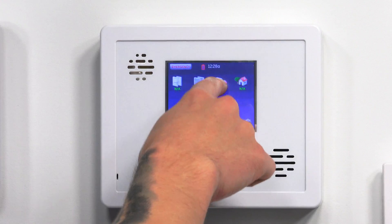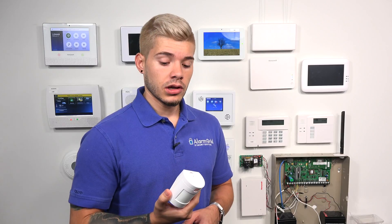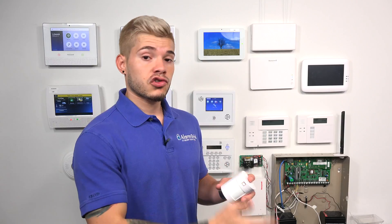The motion is showing as faulted. One thing to keep in mind with this motion is that it has a three-minute timeout delay. A lot of people think they set their motion off once and it stops working because they try to do it immediately after. These motions have a three-minute timeout — whenever this motion detector is tripped while armed, it goes into a sleep mode for three minutes to conserve battery. So if you're ever testing the motion and you set off an alarm and then within seconds you try to do it again and wonder why it's not working, it's because it's doing the three-minute timeout delay. Allow it the three minutes, and then try it again.